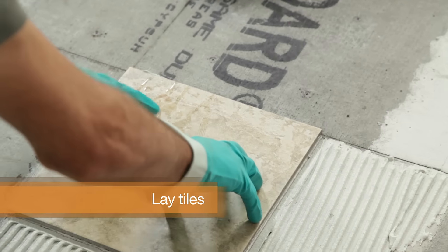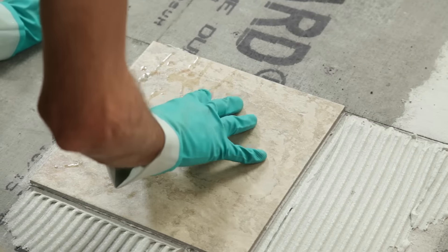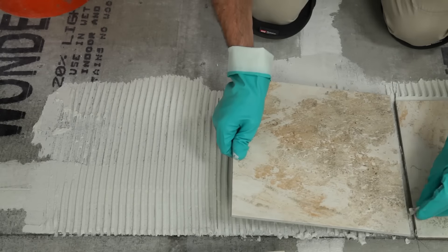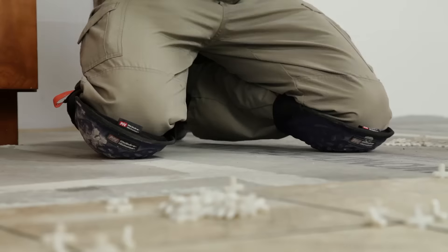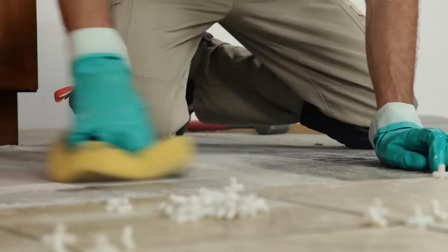Once you've confirmed you have the right consistency in your mortar, align the first tile with your chalk lines and press firmly. Place two spacers alongside at either end and set your second tile by aligning the edge, hinging it down and slightly twisting it back and forth. As you go, be sure to clean any dirt, dust or mortar with a damp sponge.